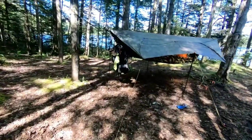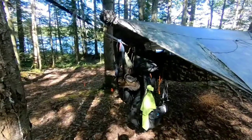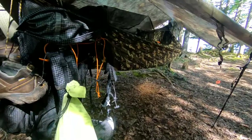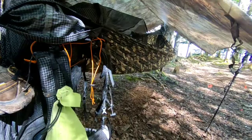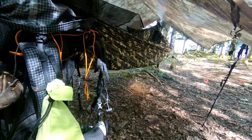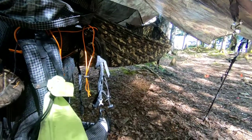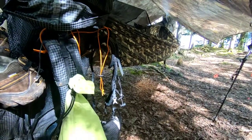Okay, here's my setup. This is the Dutch Ware Chameleon. I started off years ago in a Hennessy Explorer, which was a great hammock. I learned a lot from it, and I had the opportunity last year to upgrade. This is much lighter. The Hennessys are a little heavier, but they're very rugged. They should last you a lifetime camping.